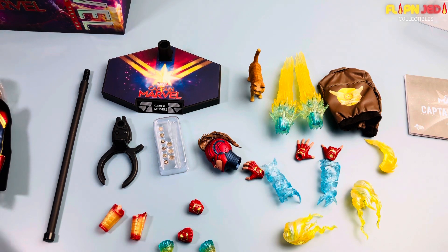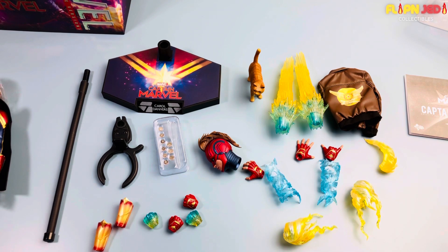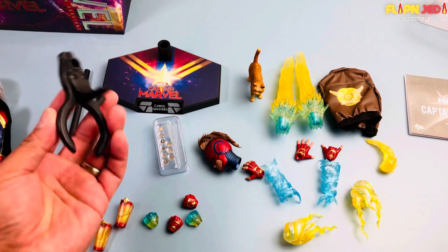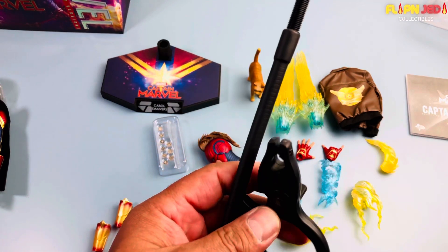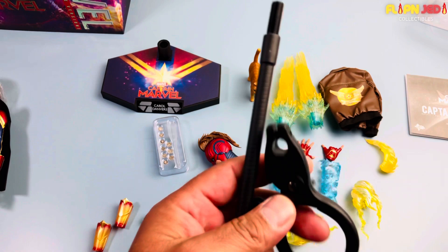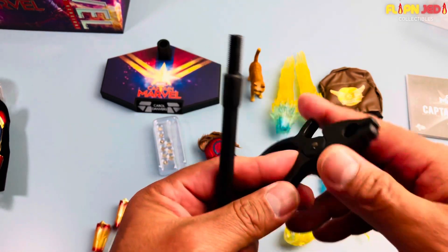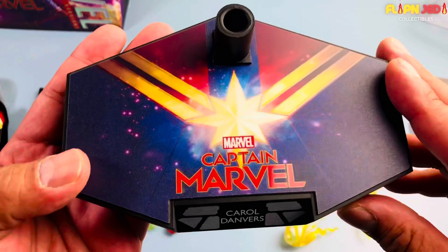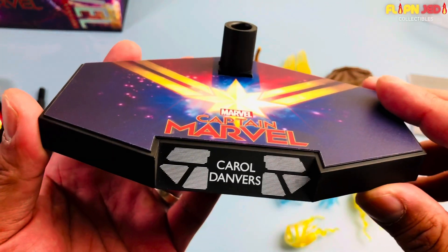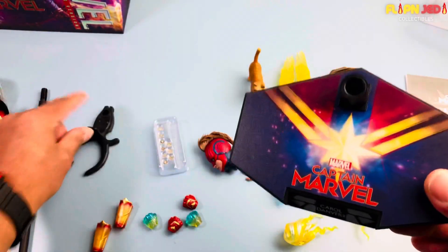For a deluxe she wasn't priced badly at all — she's priced really, really well for everything that she came with. She came with the dynamic stands we've seen before, just like for the 501st troopers and Spider-Man. That's definitely cool because she tends to fly around, so that will come in handy. Here's the stand — it says Captain Marvel, Carol Danvers. Nice, I like it.